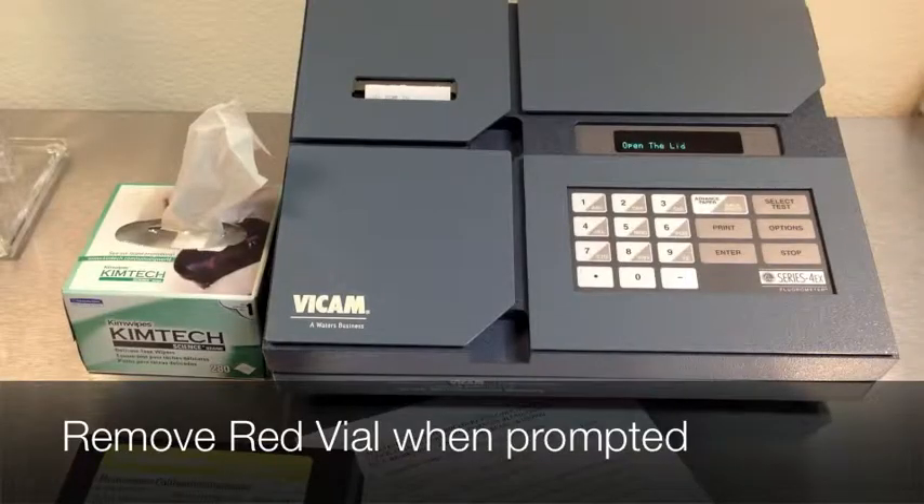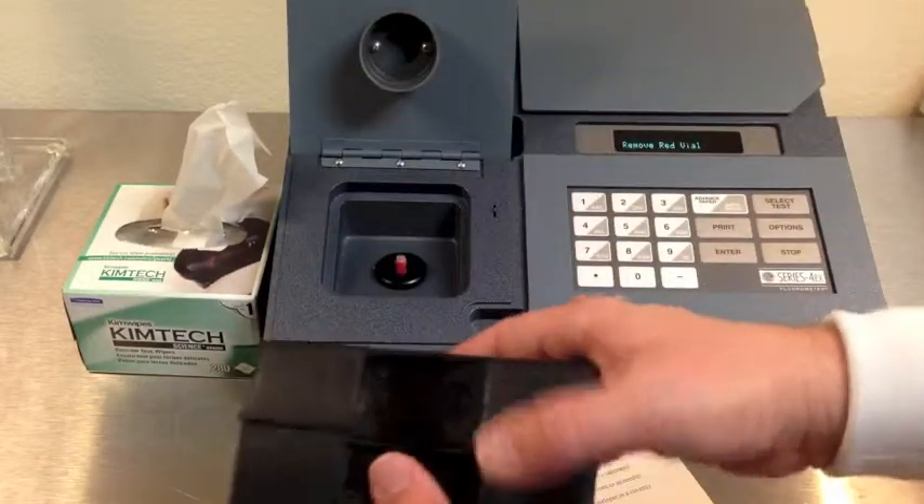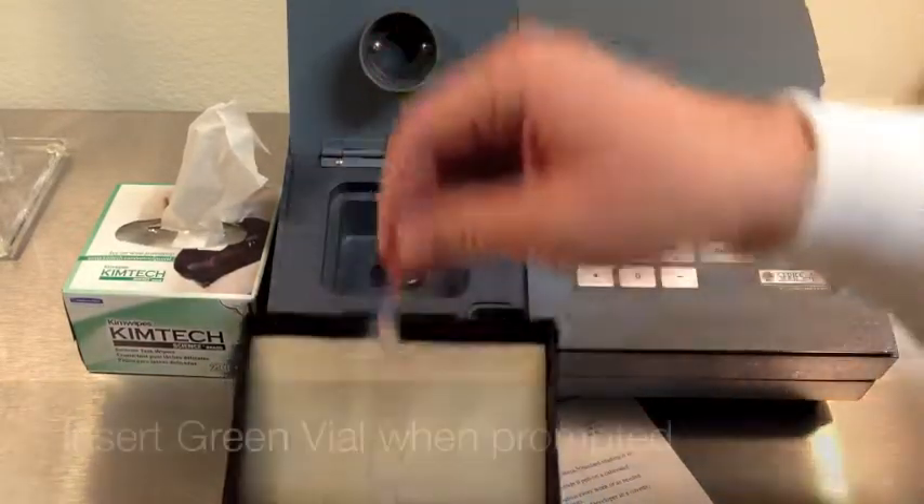When prompted, open the lid and remove the red vial. The machine will then ask you to insert the green vial.